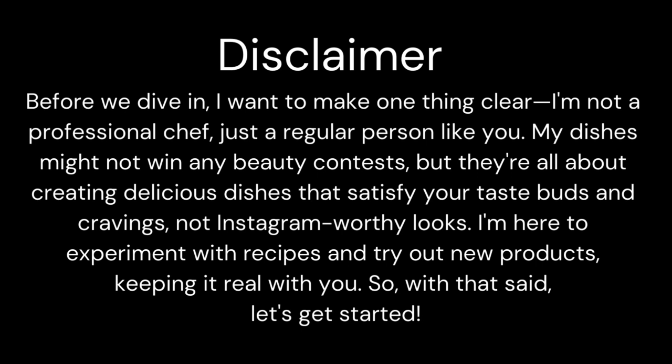I'm here to experiment with recipes and try out new products, keeping it real with you. So, with that said, let's get started.